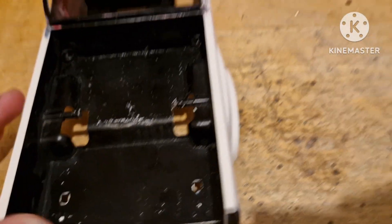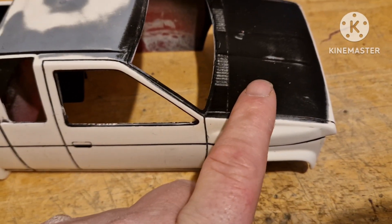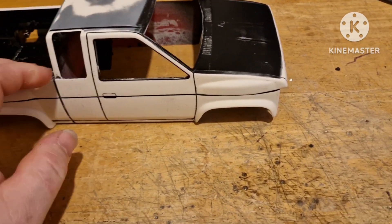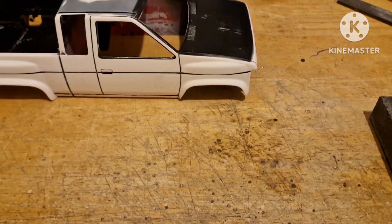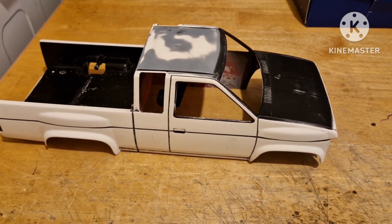I still need to sand off the bonnet — or hood, depending on where in the world you are — and the roof. I've got the small bits in a little baggie now; they're all either coloured or black so I don't need to do anything with those, just put them back. The windows are black so I just need to give them a polish, and once I've done the paint, reassemble it. That's the bodywork sorted.